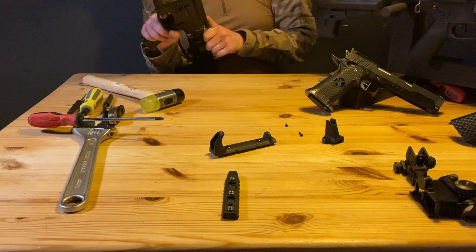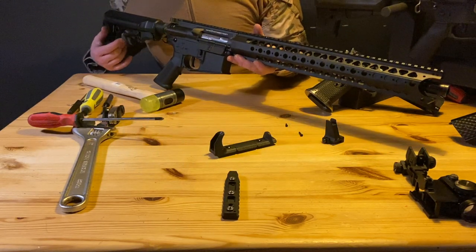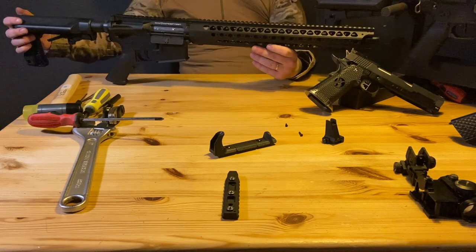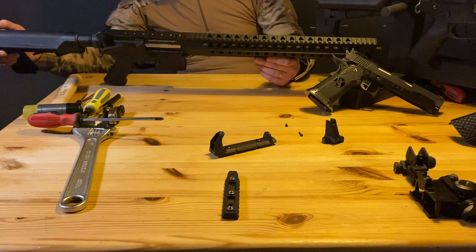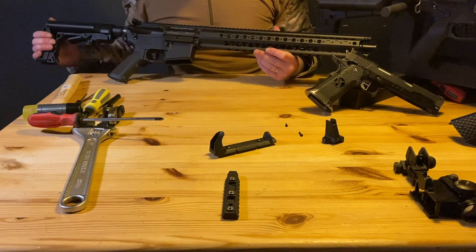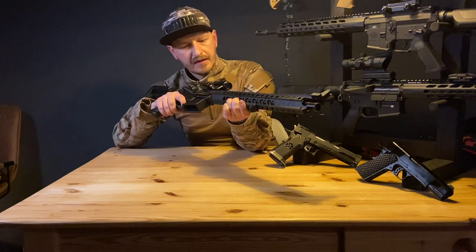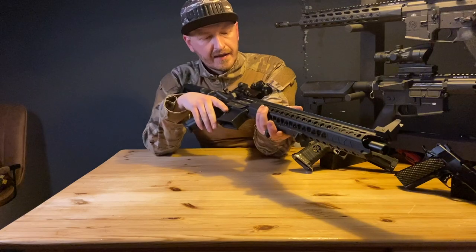There we go. This is a complete gun — I think it looks pretty amazing. It's a real badass gun. I quite love it. Awesome. I really liked making this video — I love making custom guns. I accessorized it a little bit.